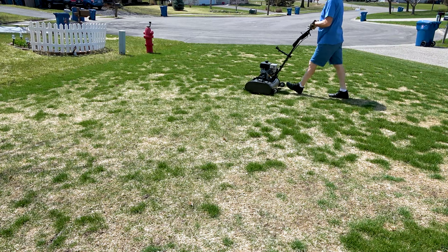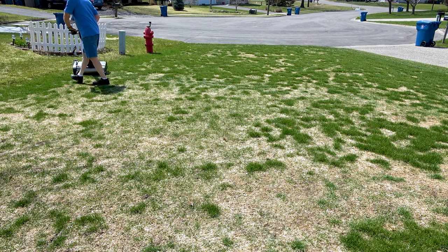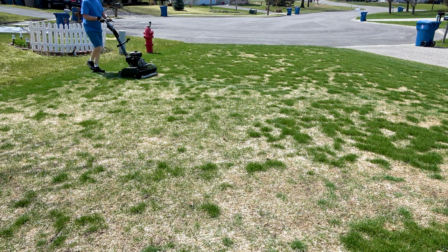By this time your lawn may be ready for its first mow. Here I'm mowing my severely snowmold damaged front lawn — boy is that a sad sight. But the grass I still have is growing, and I need to keep it trained to the height of cut I want to keep it at for the rest of the season.